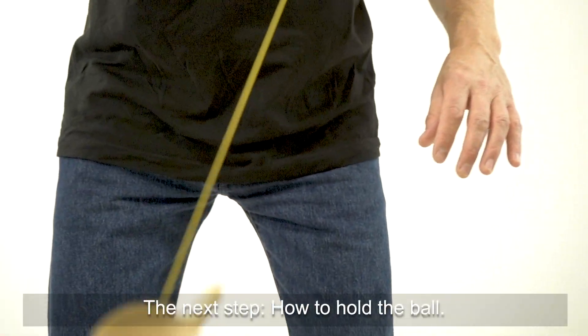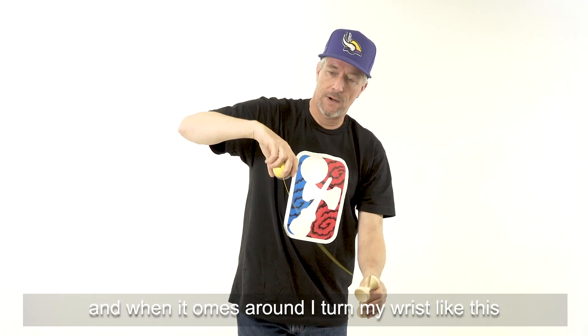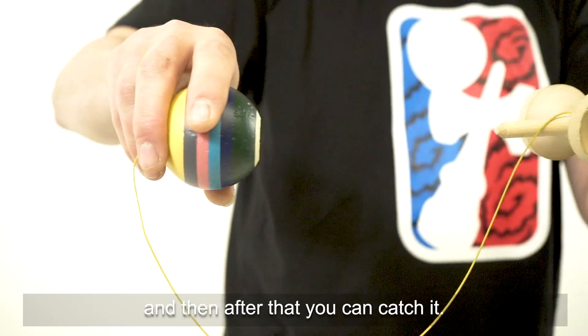The next step is how to hold the ball. I hold the ball with two fingers and a thumb in the middle, and when it comes around I turn my wrist like this and I just snag the can. That makes the can go round and then after that you can catch it.